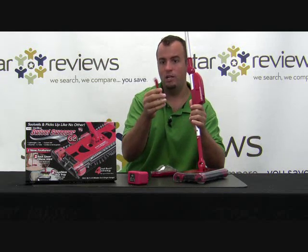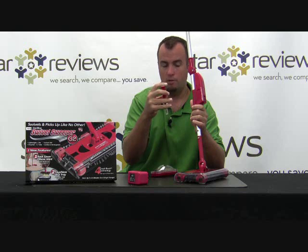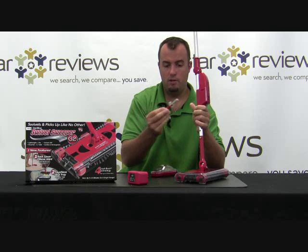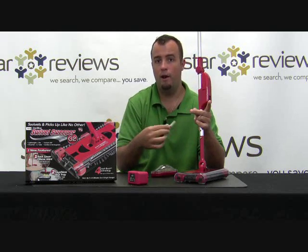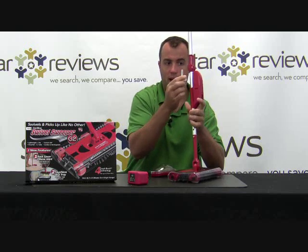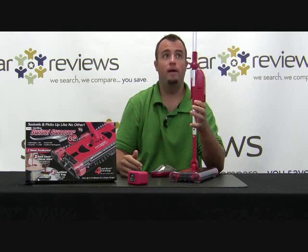On the back side, you have this cleaning tool. On the top is a metal bristle brush — a hard bristle brush to get in there and clean out any of the bristles from the swivel sweep around the base. On the other side, it has a cutting tool so you can cut out anything that gets wrapped around the rollers. That simply stores on the back side of the handle with that plastic case — it's out of the way.